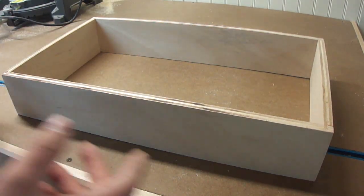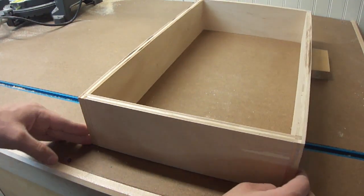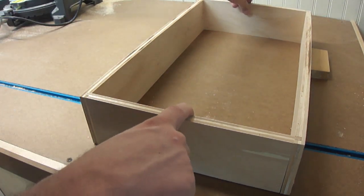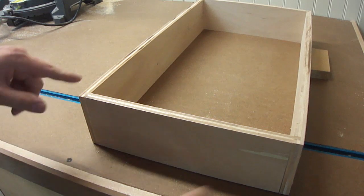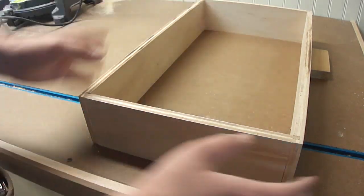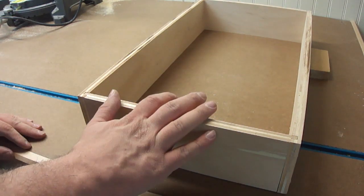And just like that, our little drawer is really coming together. You can really see how the lock rabbets work. Even without glue, I can't pull the front off this thing because it's locked in these two little dados. So once we add some glue to this thing, it's never coming apart again.